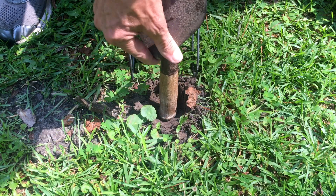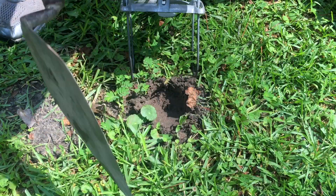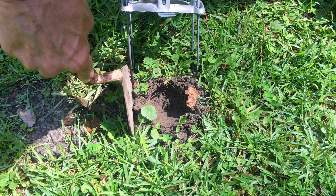When the mole comes back through to clear the tunnel and pushes up the dirt, the dirt should hit the trigger and set off the trap. Using that same masonry trowel, I'm going to mark where slots need to be cut — that's where the loops are going to slide down into.